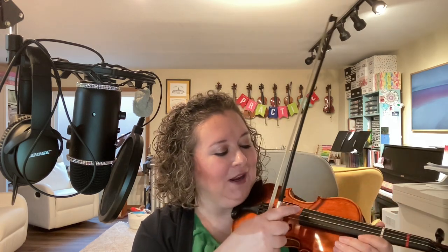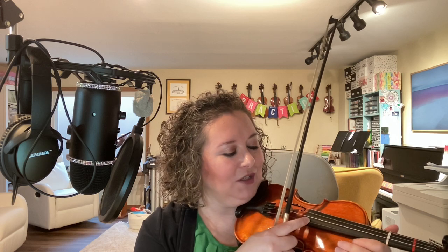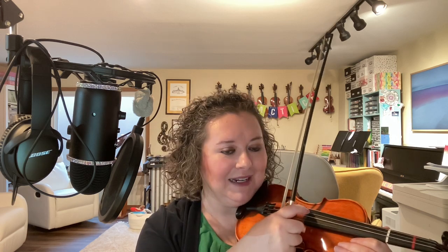The D string is three strings over from baby A. Baby A, Mama A, Daddy D.